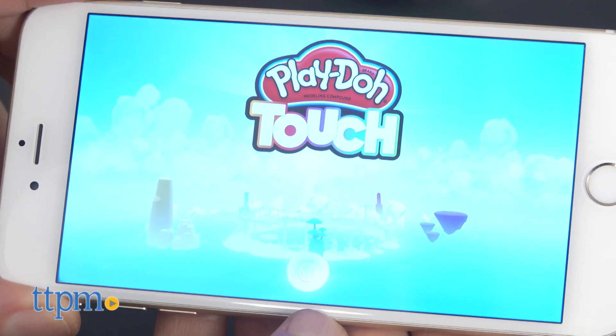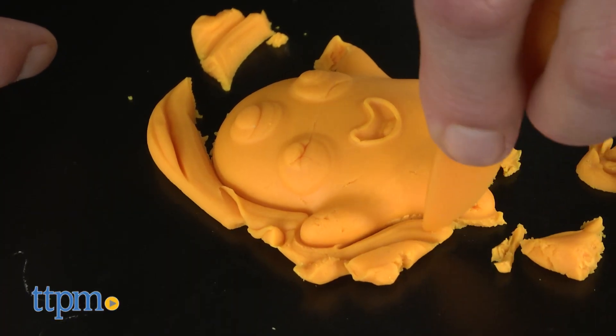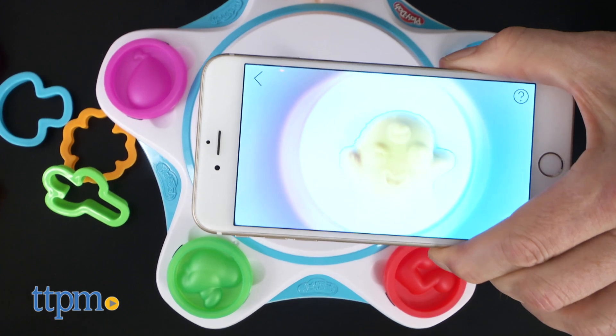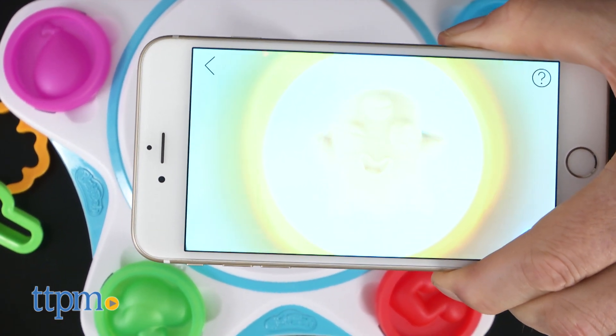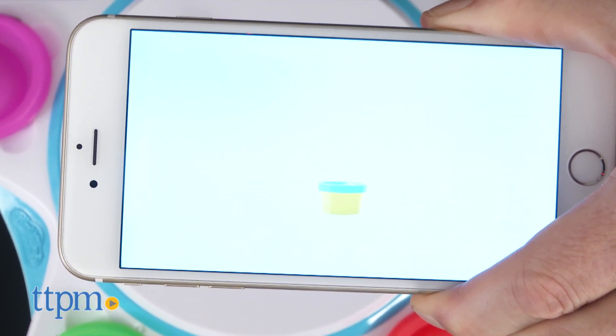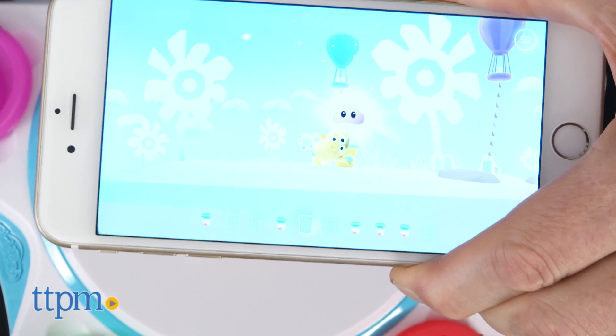Download the free app for iOS or Android and start it up. Use the Play-Doh molds and cutters to create characters, then place them on the studio platform and scan them into the app. It's actually pretty amazing to watch as they come to life right on the screen. We're showing this on an iPhone 6, but it works well on a tablet, and kids may appreciate the larger screen of a tablet.